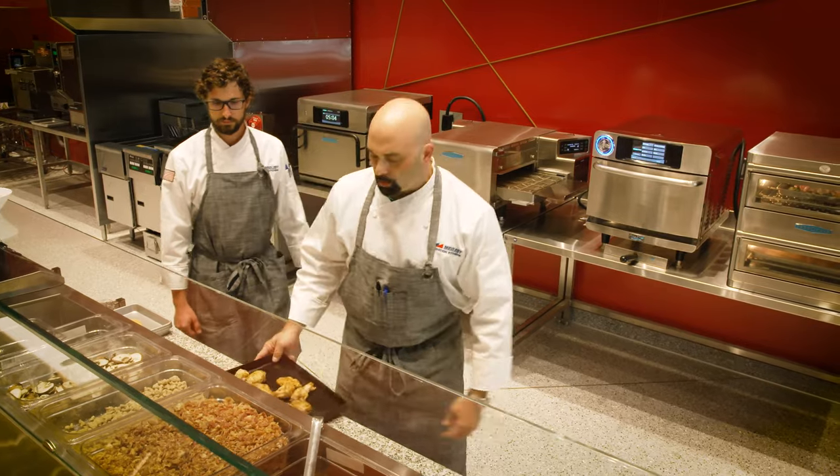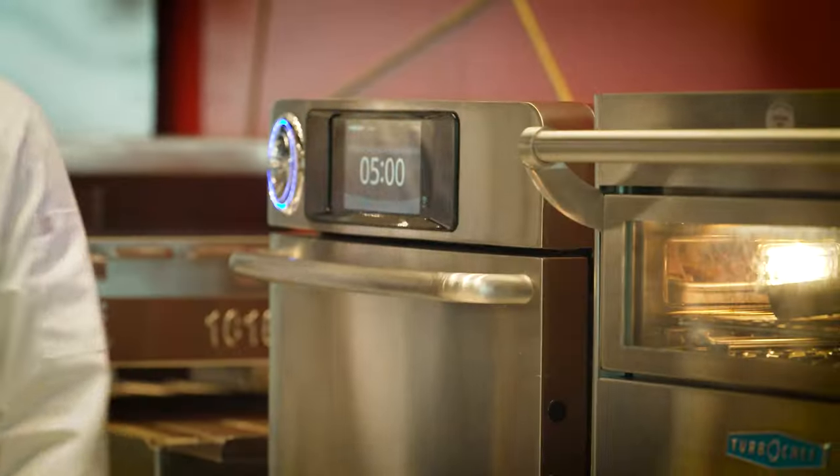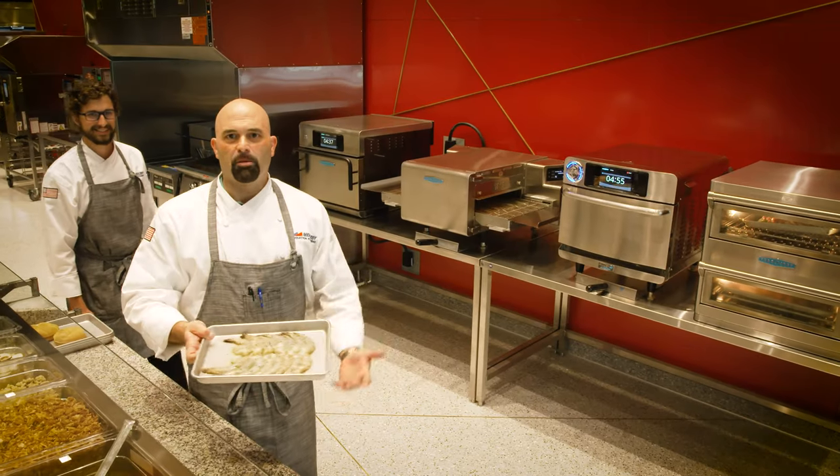I'm going to go ahead and put some chicken wings into the bullet oven. These are going to come out crispy, just as if they came out of a fryer. How about some shrimp, folks?